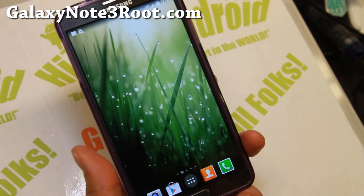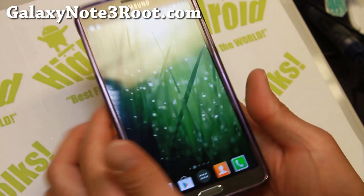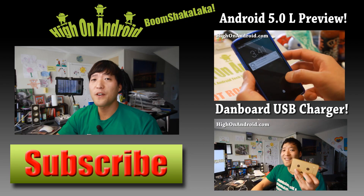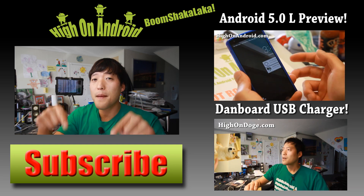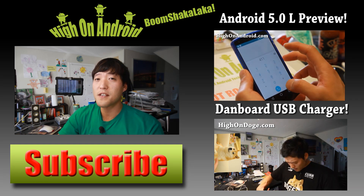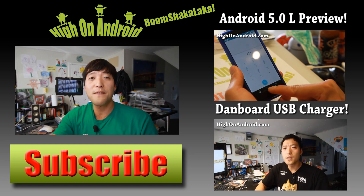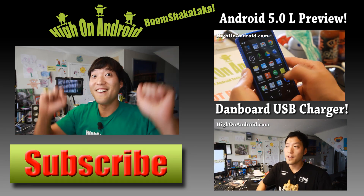Thanks guys for watching this video. Don't forget to subscribe to my email list at GalaxyNote3Root.com and I will see you guys soon — have a great day. If you enjoyed this video, don't forget to hit that thumbs up button and the subscribe button below to get more cool ROM reviews, tips, tricks, and more. Also check out video of the week over here if you haven't yet. And as always, stay here on Android.